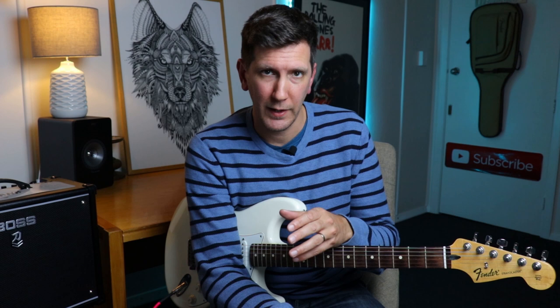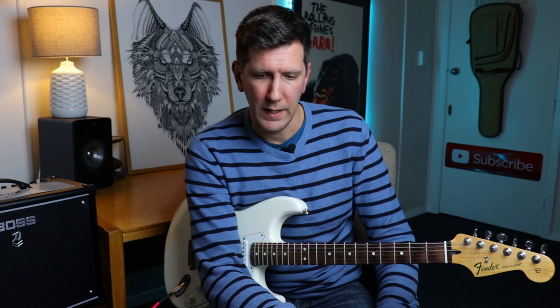Following that, you do a chord progression, which is really good as well because you're getting back to playing a bit of music. There's no actual songs per se, but the way it's structured is really interesting. The chord progression you do is A minor, C and E minor, and C, G and D.